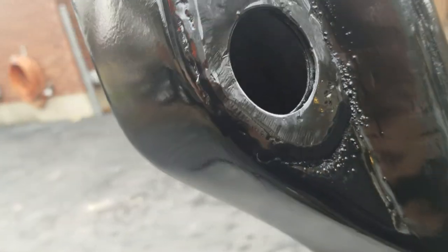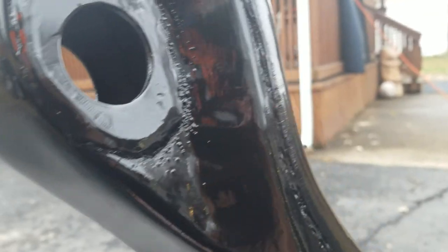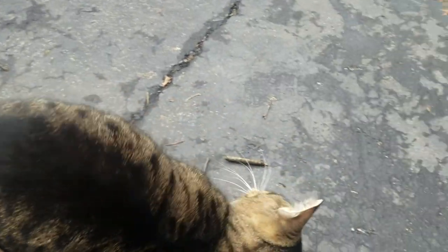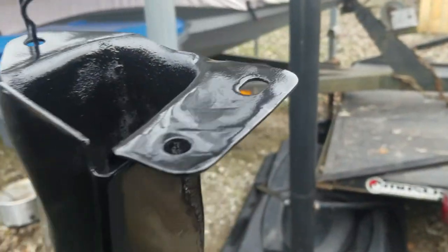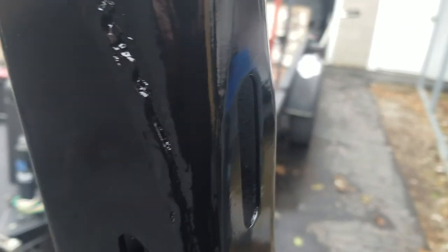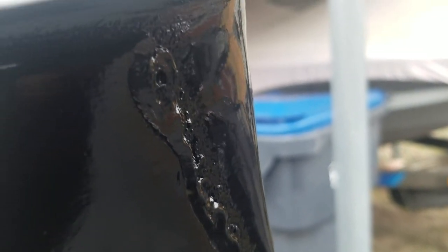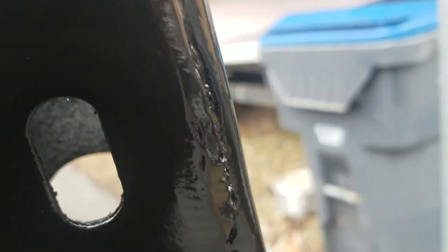My welds aren't the best but they're not terrible, considering there's really no stress on this. Just painted this one about 30 minutes ago so it's drying right now. Right here you can see a bad spot that rusted out. What I did was grind down the butt weld just a little bit and went in to lay the bead all the way down there so it won't rust out like that again.